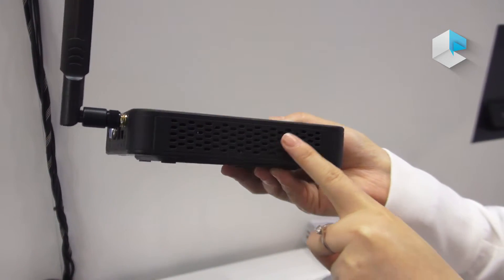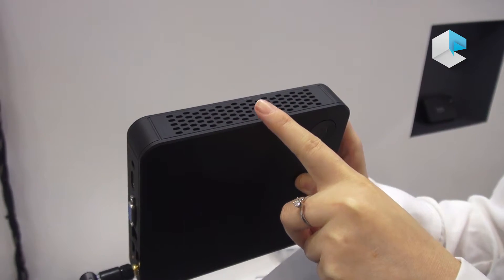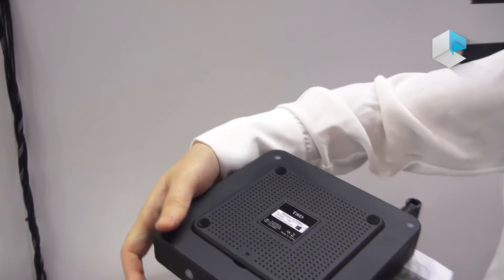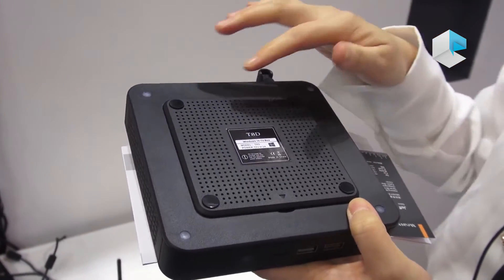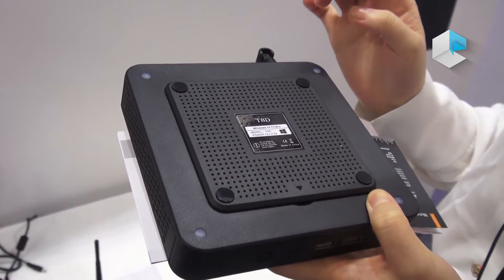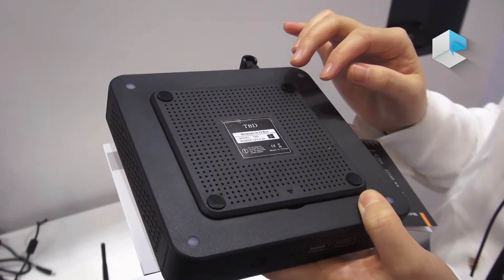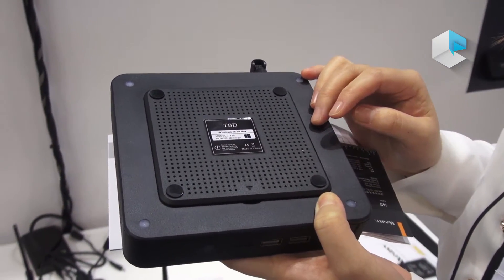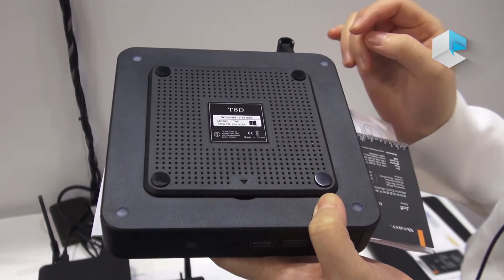Both sides of this device have cooling holes. And the most important and special feature is this cover here. We can customize this device with DIY — you can put an mSATA 2.5-inch mSATA HDD inside as you choose.